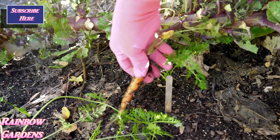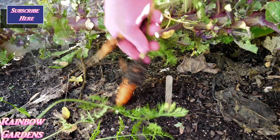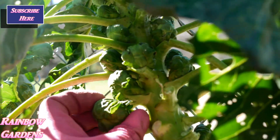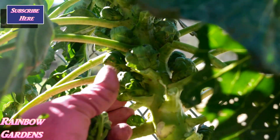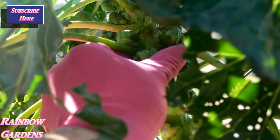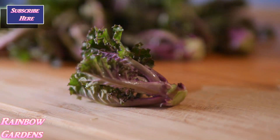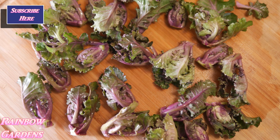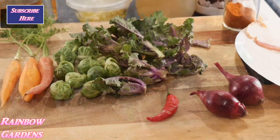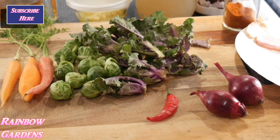I also had some carrots growing in the garden, so I grabbed those — I did a video earlier this year showing how to grow carrots, and I'll leave a link below. I also had some Brussels sprouts that looked really good. I thought I'd do a little medley of different vegetables. The kalettes, when I got them inside, were just beautiful — such beautiful colors, the purples and the greens. I also had a hot Thai pepper and some red bearing onions from earlier in the season.